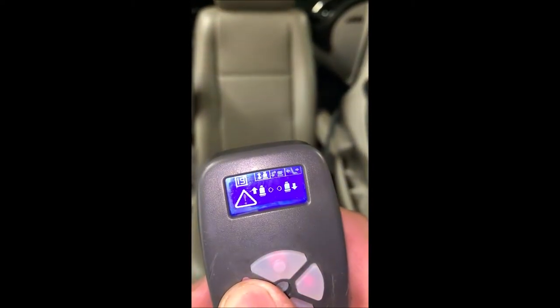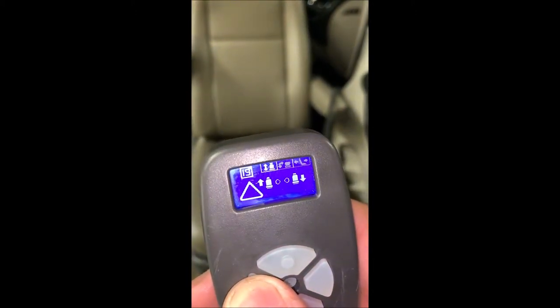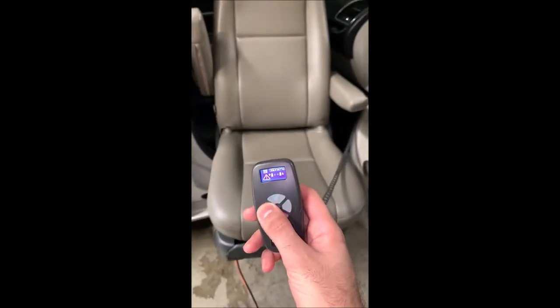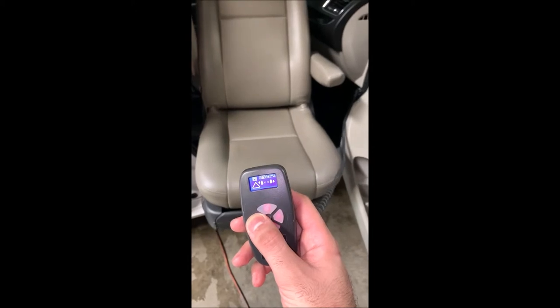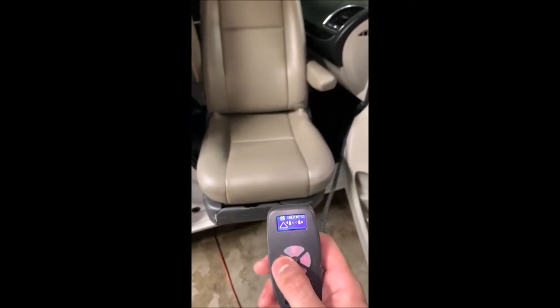Once the seat goes all the way up, you'll notice that the up icon will dim out, telling you that the seat is all the way in. I'm just holding the button, letting the seat go all the way up. If there's any obstruction in the way, we can adjust. You just want to make sure the seat's not going to hit anything as it's going in, so we're just going to keep going up.